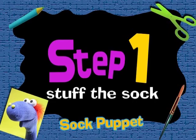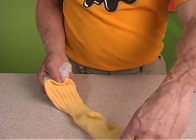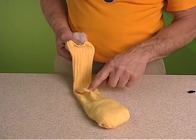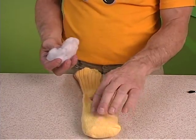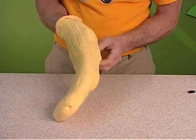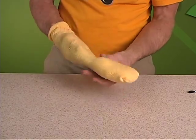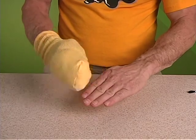Step 1. Before we stuff our sock, make sure that the open end is towards you. Locate the heel of the sock and then turn it over — this is where the stuffing will go. Make sure you stuff enough to cover the top portion of your hand, from the knuckles to the tip of your finger.